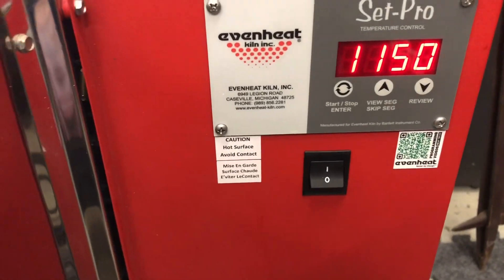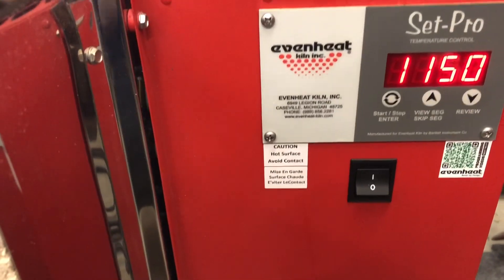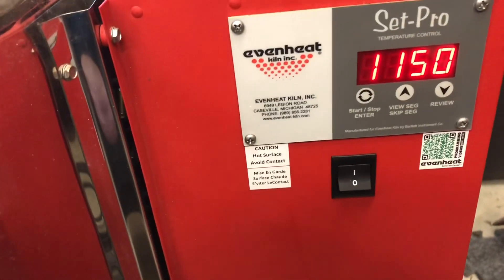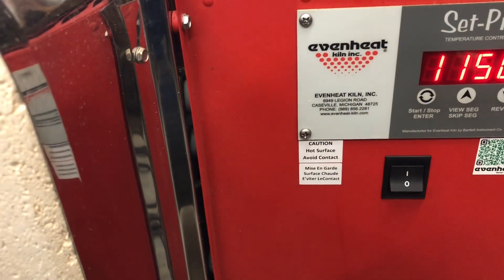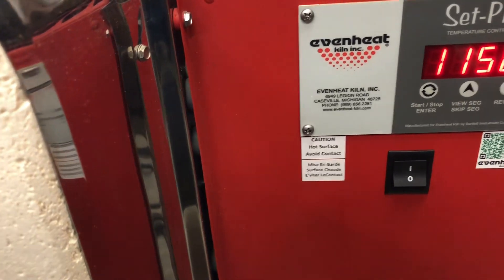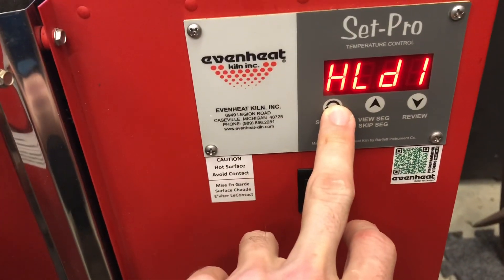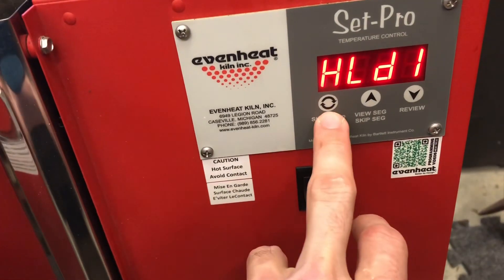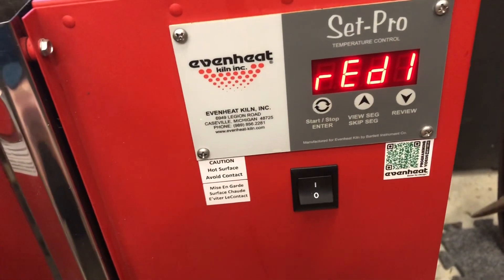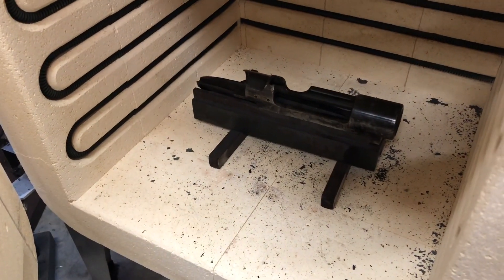Set to 1150°F — that's typically what I anneal low carbon steel at. It does produce a small amount of scale, which you'll see when this is done. I soak it for about an hour. So this will ramp up to 1150 and then hold at that temperature for an hour. I'll show you guys when we pull it out what it looks like.